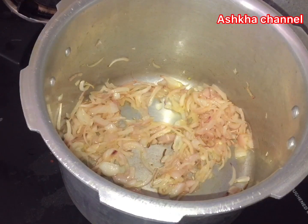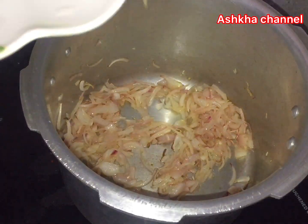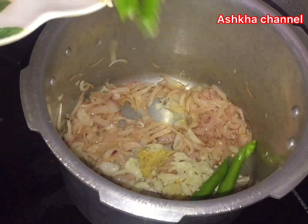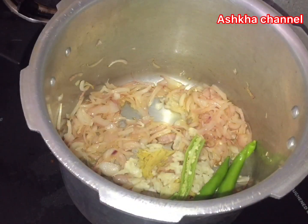Let's put the brown sugar in the pan. Then put the onion in the pan.